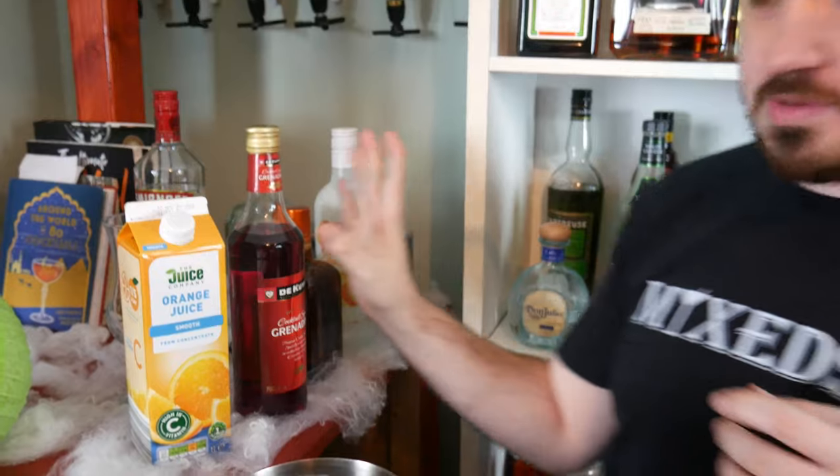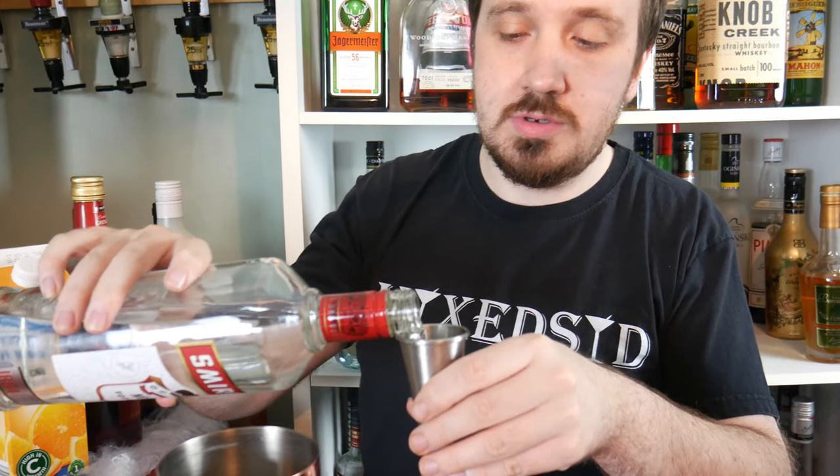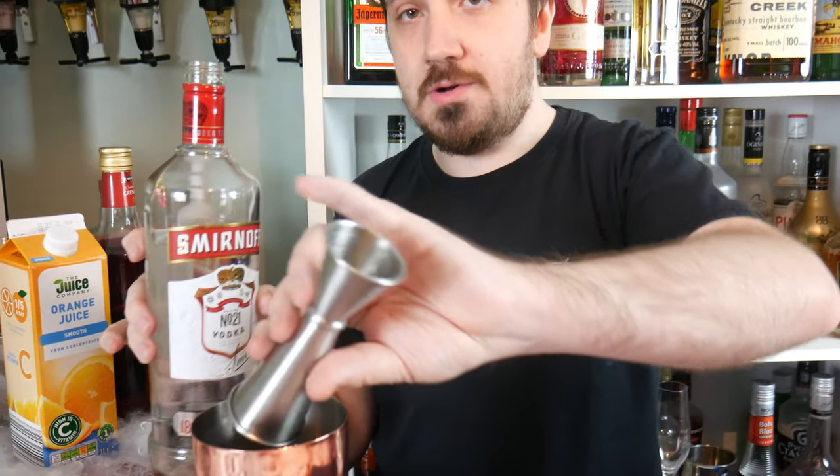You can see we've got a lot of booze for this one. So the first thing going in is one and a half ounces, which is 45ml, of vodka. It's a very boozy cocktail, this one.